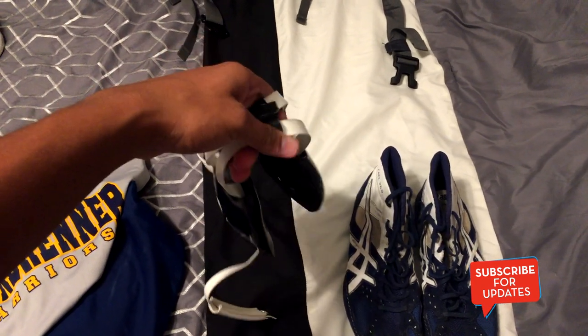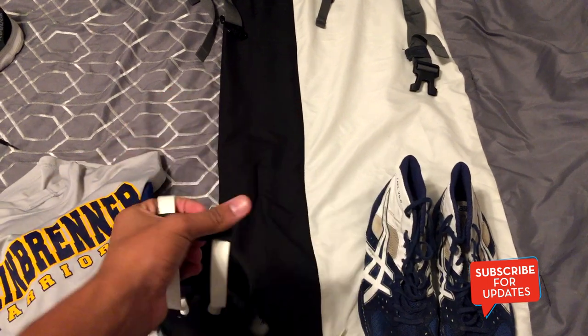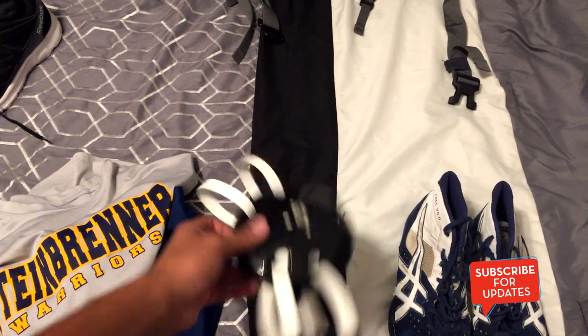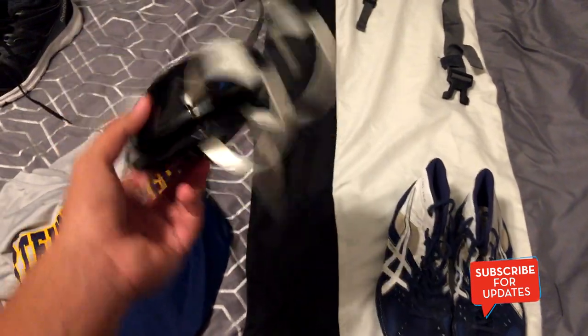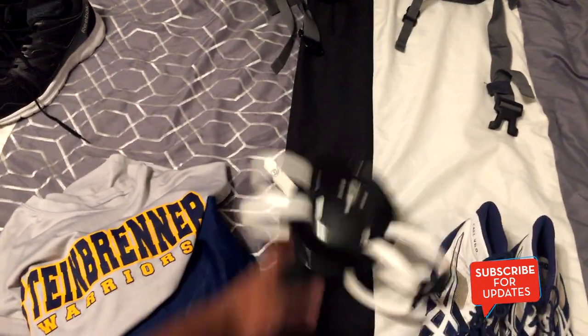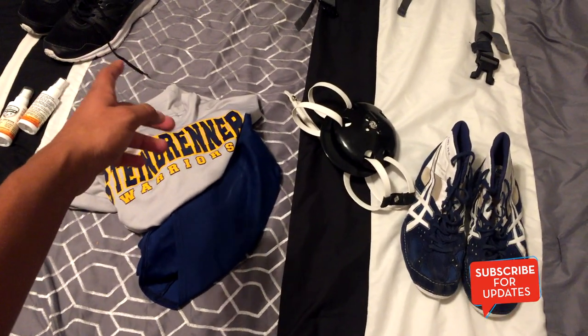You don't have to wrestle a lot to get cauliflower ear or anything — it's not just for that. The headgear comes in handy just because you have to wear it during matches, so you might as well use it during practice so you get used to it. That covers everything I use before and during practice.